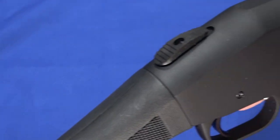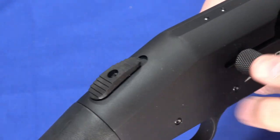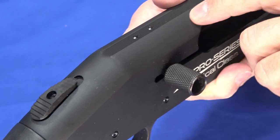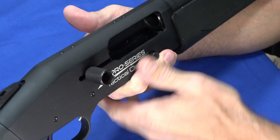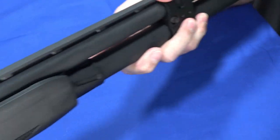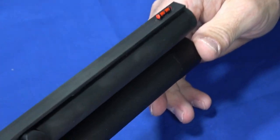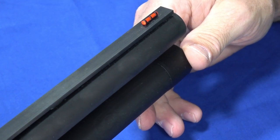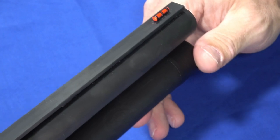It has the same safety that you've become accustomed to on all Mossbergs, and the receiver is drilled and tapped for a Picatinny rail — it doesn't come with the rail, but they're readily available. The sight on this is a fiber optic front sight, and there is no rear sight, so you just use the fiber optic and sight down the line of the receiver, or if you put an optic on it.